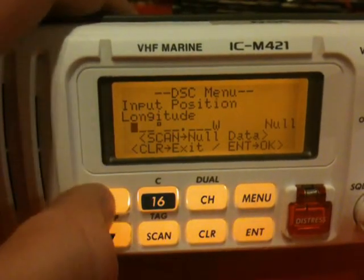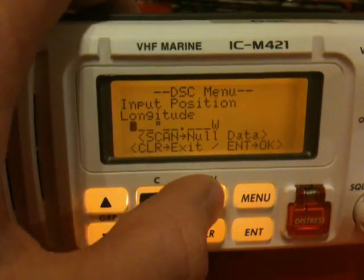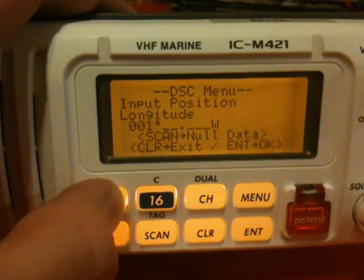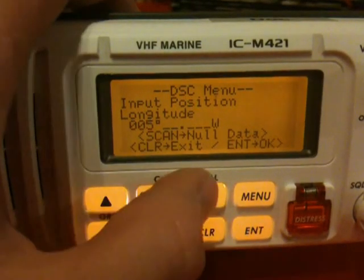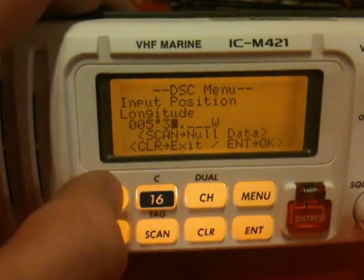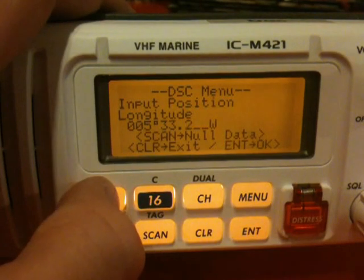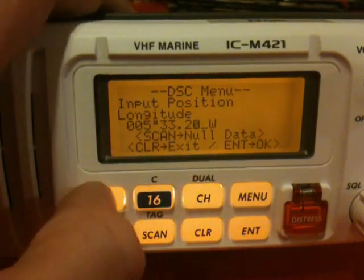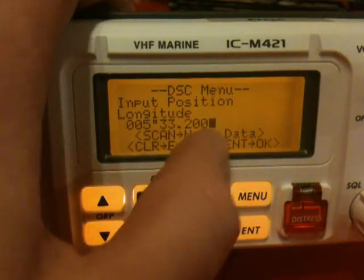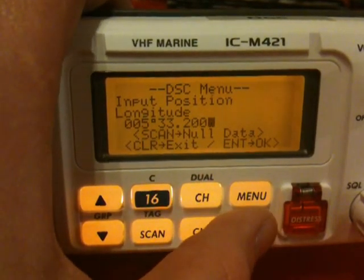Now we're on to longitude. It asks you to do it as a 3-digit entry, so the first one will need to be 0 in this case because we want to enter 5 degrees. Moving along: 30, 3 degrees, 2, 0, 0. Again, checking the east and west — I'm happy with west. Press enter.